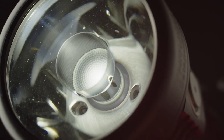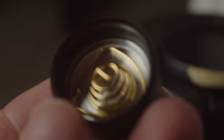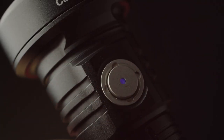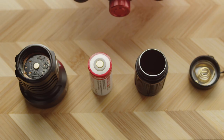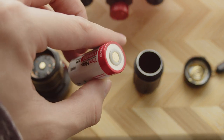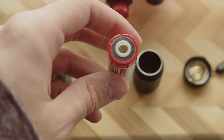As expected from ThruNight, the build quality of this light is very good. Everything is well machined and put together, with square-cut anodized threads, a sturdy gold-plated spring in the tail cap, and a very firm and clicky side switch, which feels really great to use. Opposite the switch is a USB-C charging port with a rubber port cover. There's no spring in the head unfortunately, and the light does come with a proprietary battery, but thankfully this customized cell is not actually required to operate the light, so it isn't an issue.